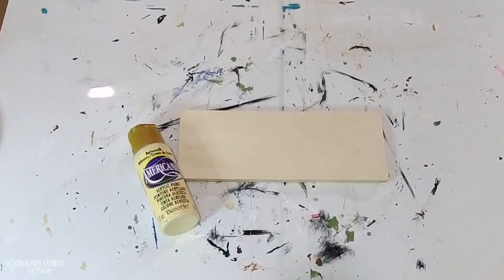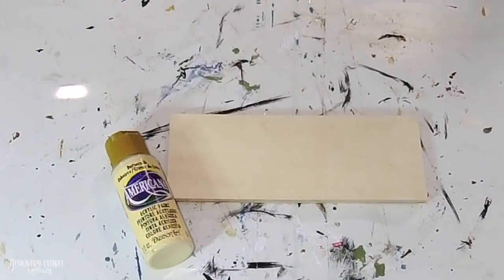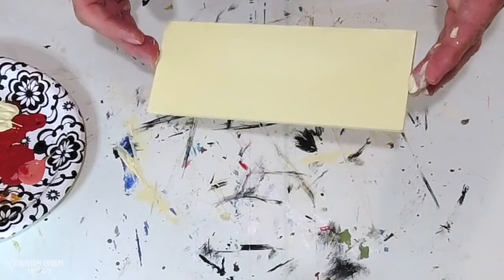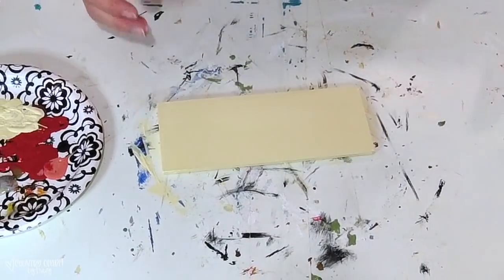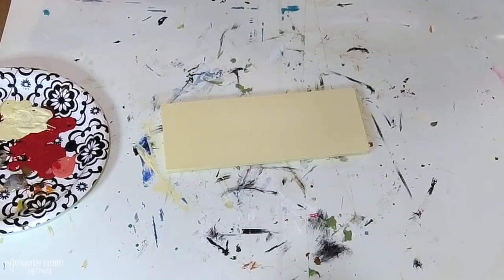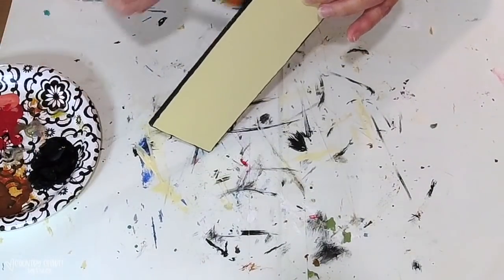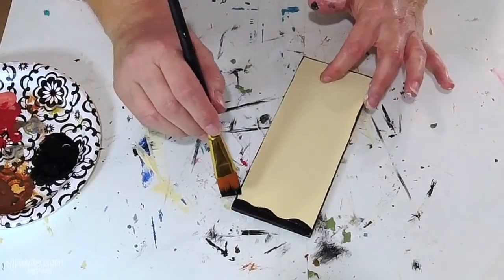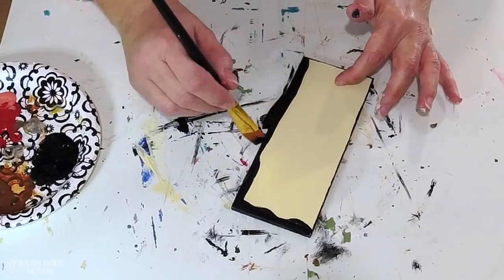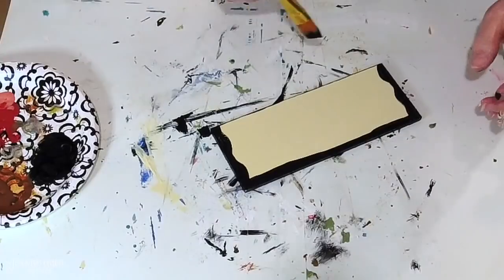For my Oh Holy Night sign, I'm using just this wooden plaque that I get in a set from the craft store. I'm giving it a coat of buttermilk paint, and then with my black paint and brush I'm just going to give it a border. I paint the sides first and then go around, free-handing it because I don't want it to be perfectly straight. Then I'm going to go back and hand letter 'Oh Holy Night.'